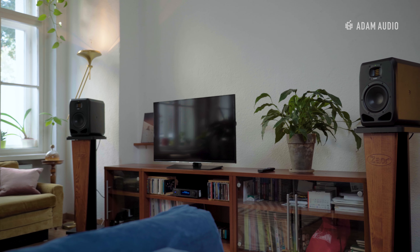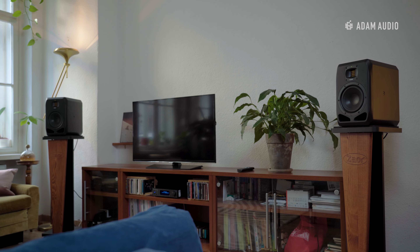When space allows, we suggest using the S2V on monitor stands like so. We hope you found this video useful, and be sure to let us know in the comments below if you have any specific questions on using Atom Audio monitors for high fidelity listening.